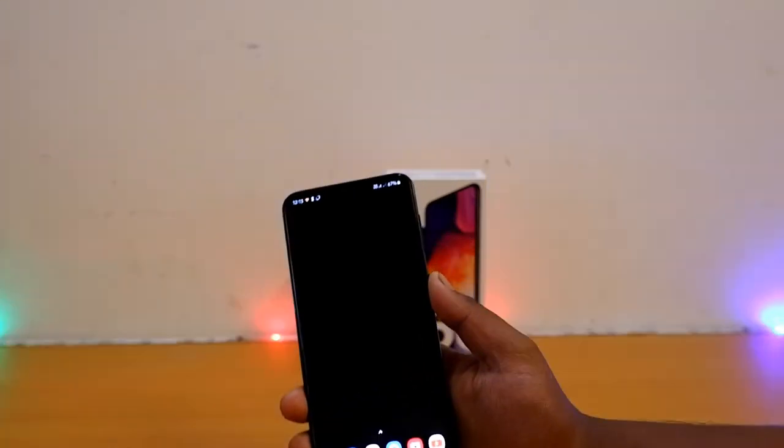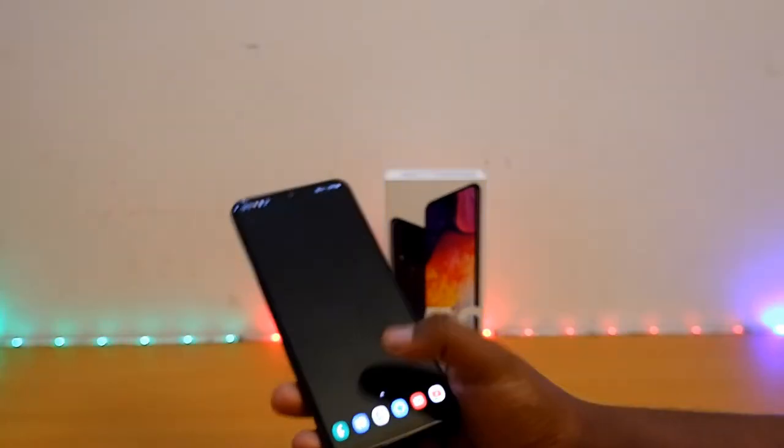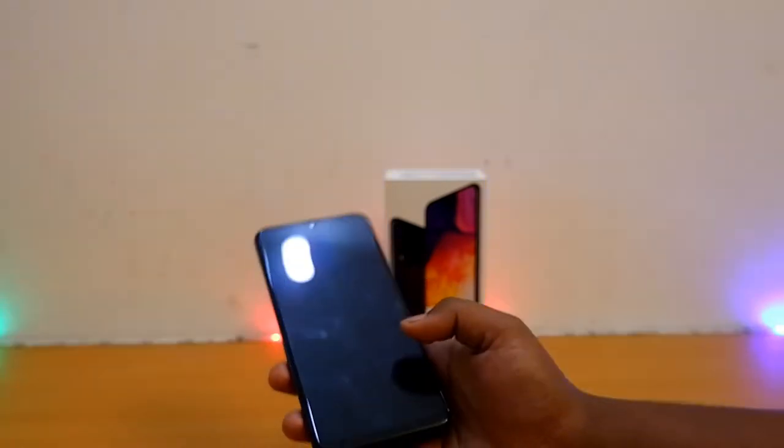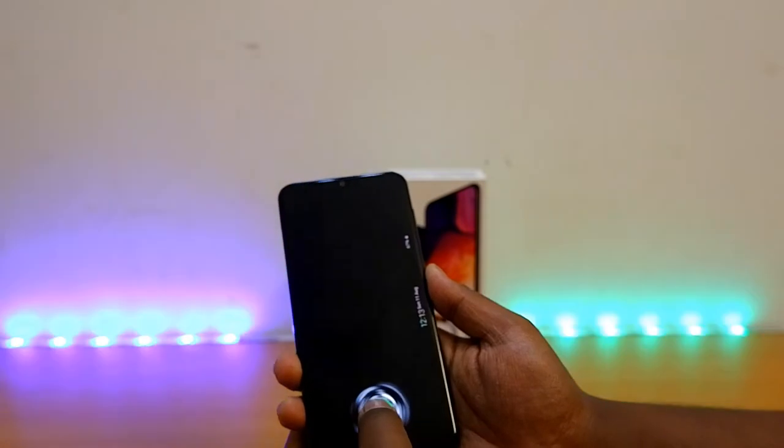The navigation is also really great. I love this navigation because all Android 9 phones have this navigation system. I have noticed it on my friends' smartphones too. But the navigation in the A50 is much better because it's much more accurate. Coming back to the in-display fingerprint sensor, you can see how fast it is at certain times.